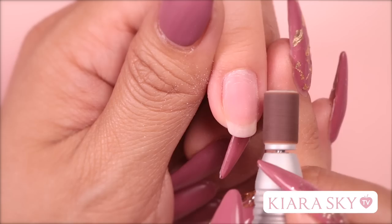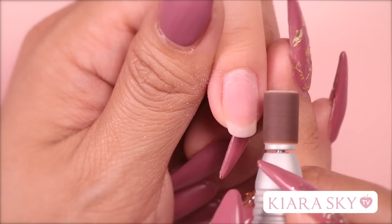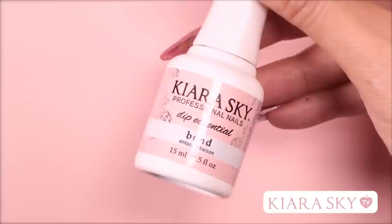Okay loves, we're going to start off by prepping the nail. I'm going to drill the shine off her nail bed, making sure I get the sides and as close to the cuticle as possible to avoid lifting. I'm then going to dehydrate and prime the nail using bond.